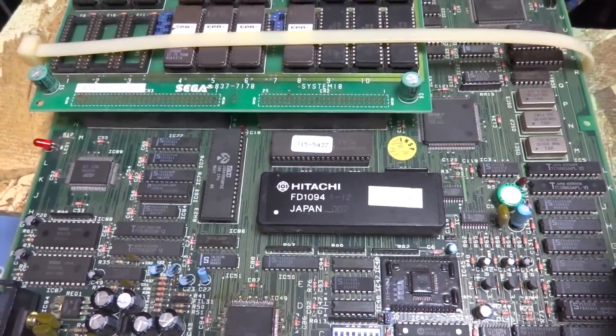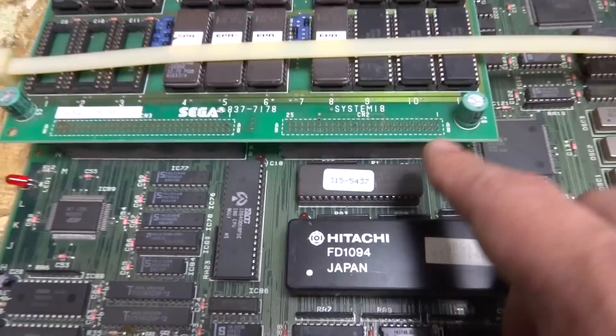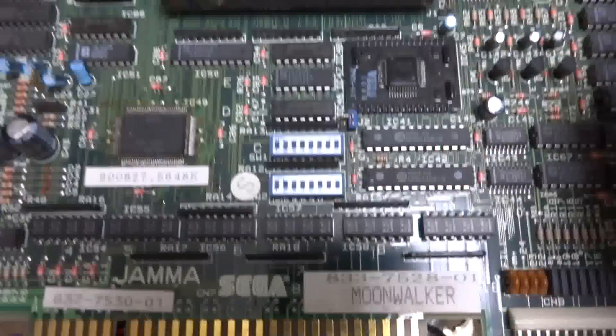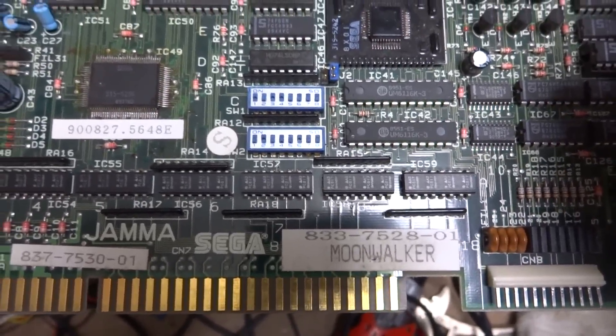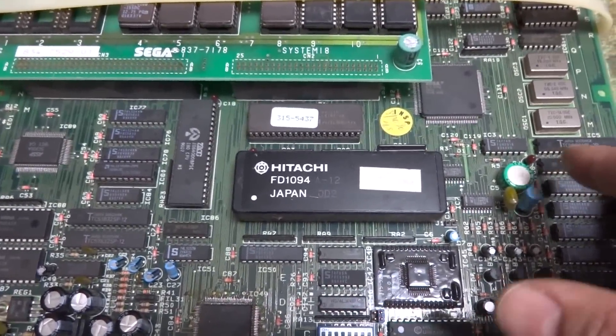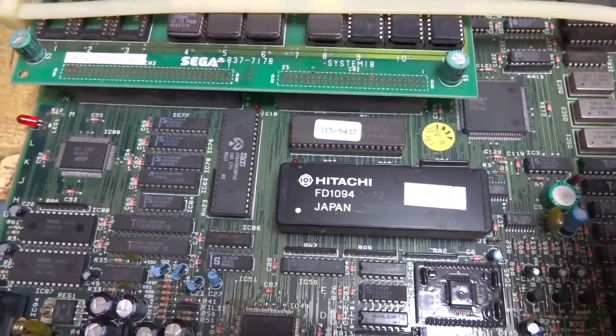Back again, Luke here. As you can see in front of you, we have another arcade project. This is a System 18 board, and the board in question is Michael Jackson's Moonwalker. I went and picked up this board semi-recently and it was listed as semi-functioning, but upon getting it here I found that there was a lot more to the story than what was told.